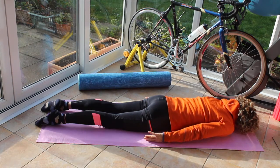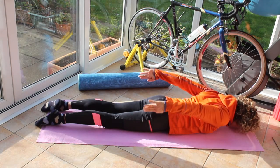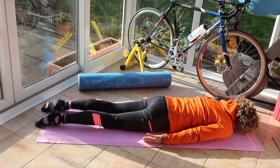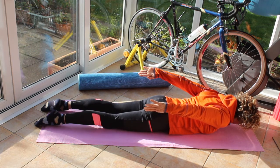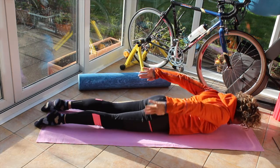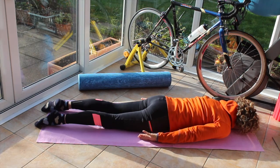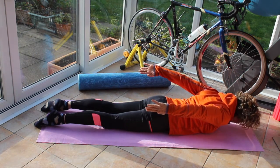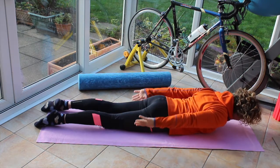Breathing in, on the out breath roll the shoulders up to the ears, up to the sky, arms come up and pulse them — three, two, one — round them and down. Roll the shoulders up to the ears, up to the sky, bring them up. Bring the head off the floor, draw the tummy in, make sure it's elevated and protecting that lower back. Pulse the arms up — three, two, one — bring them around and down. On the out breath, roll the shoulders up to the ears, up to the sky, arms come up, lift that head off the floor and pulse them — three, two, one — around and down.